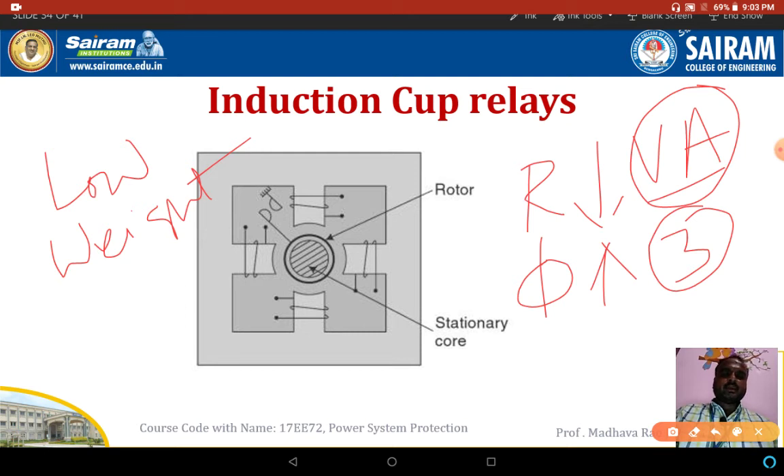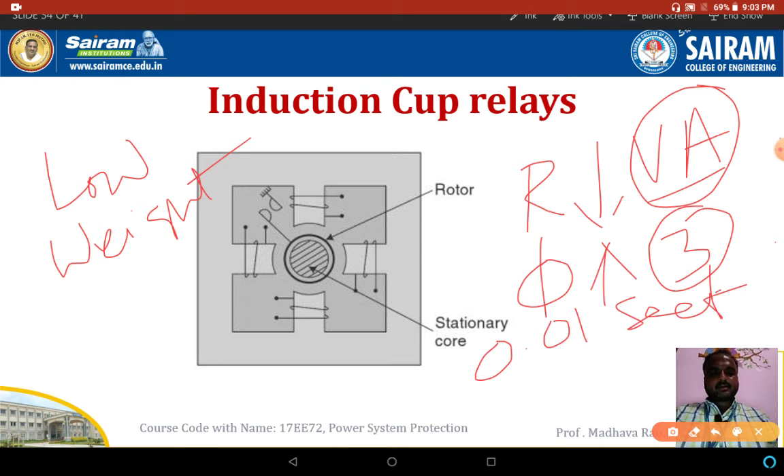The operating time for induction cup relays is very less — 0.01 seconds — that is the time it takes for opening or closing the contacts. The high torque-to-inertia ratio is high in this type of relay. Speed-wise, this type of relay is a high speed relay, and that is why these relays are used in transmission and distribution systems.